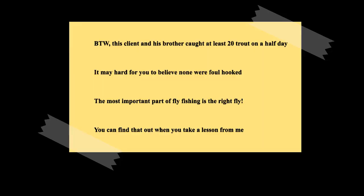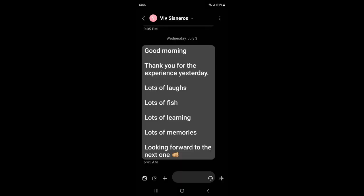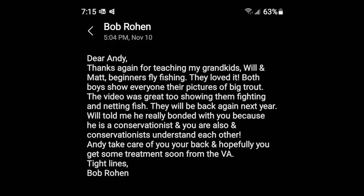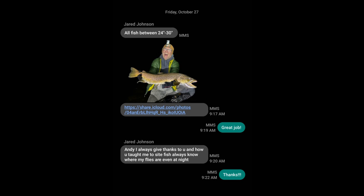Remember which one you caught. There's another one right there. There's another one right there. There's another one right there. There's another one on the line. Look. Yeah.